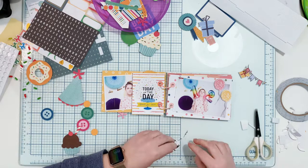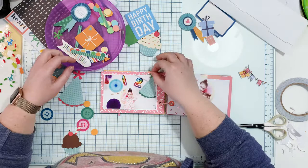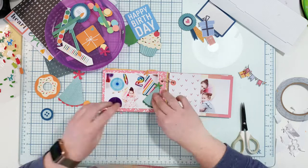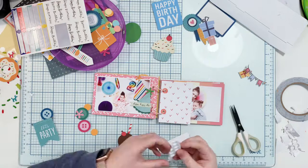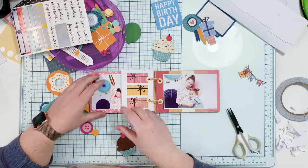I'm embellishing all the pages. I start with the bigger elements, move to the next page, and when I finish all pages with bigger elements, I come back and enrich the pages with smaller bits and pieces. This is usually how I work with all my albums — start big, and I always feel the pages are quite empty and need more. You don't have to add those smaller cards like I'm adding; they're just for embellishing, using random birthday-themed elements.